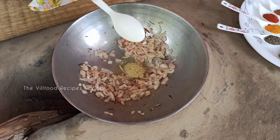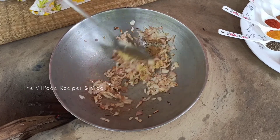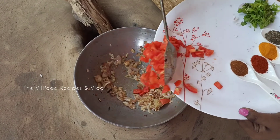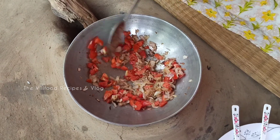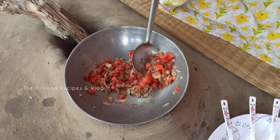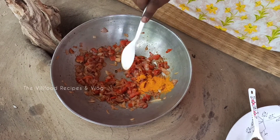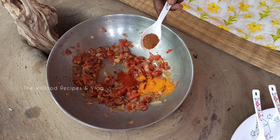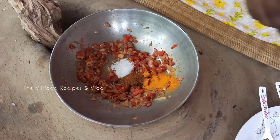এর পরে দিচ্ছি এক টেবিল চামচ আদা ও রসুন বাটা। আবারো একটুখানি মসলা গুলো ভেজে নেবো। এর পরে দিচ্ছি দুটো মাঝারি মাপে টমেটো কুচি। এখন টমেটো গুলো একটুখানি কষিয়ে নেবো যতটা লবণ স্বাদ মতো দিয়ে। বারো পনেরো সেকেন্ড মতো মসলাটা কষিয়ে নিচ্ছি।